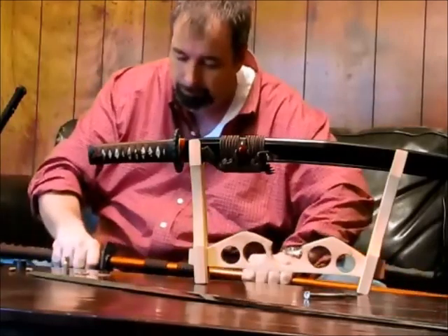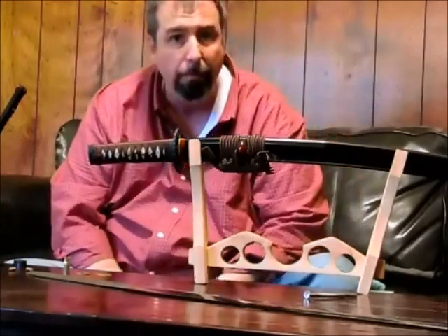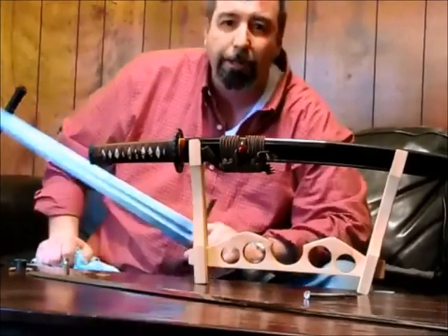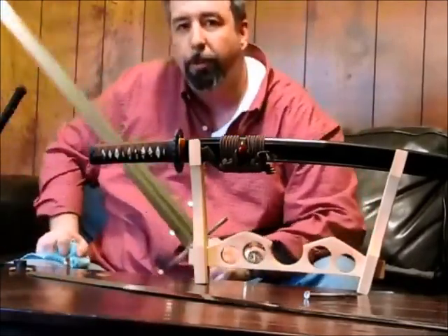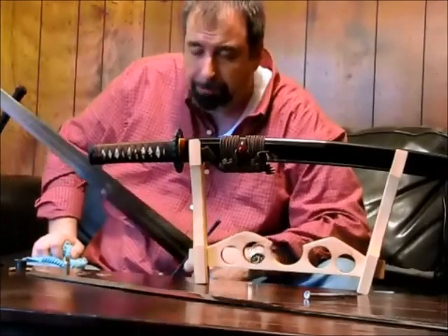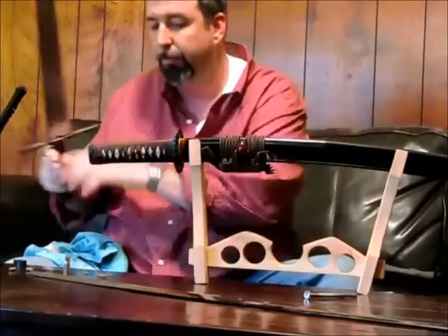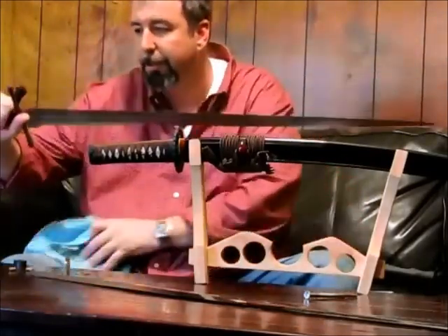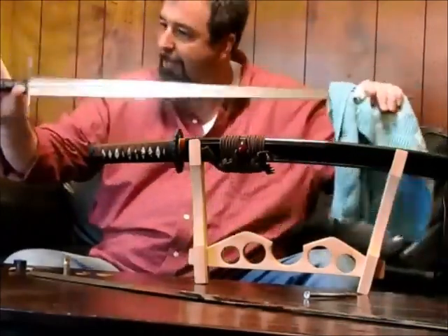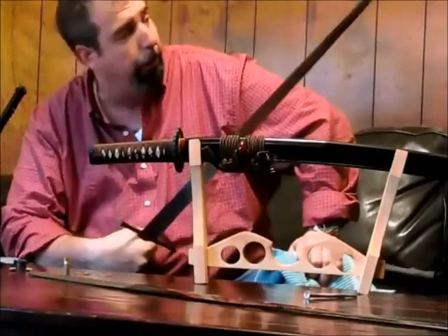Let's talk about through-hardening versus differential hardening. Why are these Ronin Katanas through-hardened rather than differentially hardened like in the old days? At the same time the Japanese were using differential hardening, the Europeans were making wonderful swords using through-hardening techniques and spring tempers. They had better iron in Europe and didn't have to develop the same techniques. This is an Albion Squire — an American-made reproduction European sword with that European-style tempering.